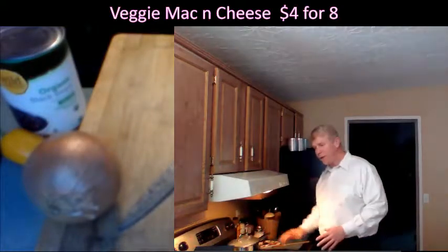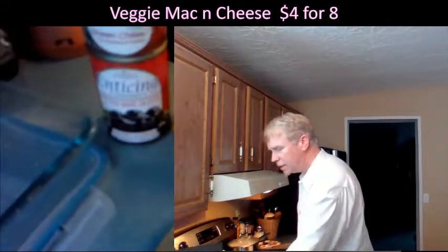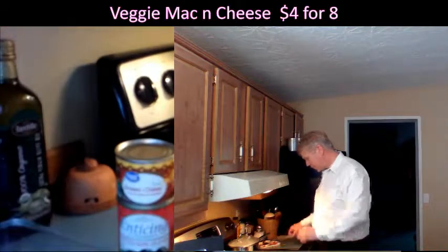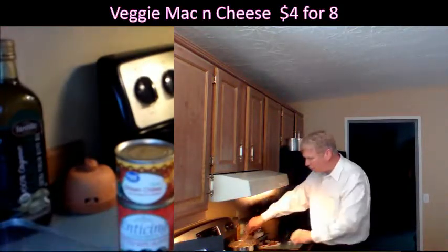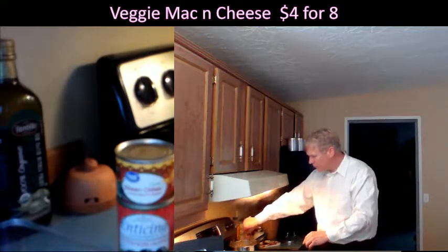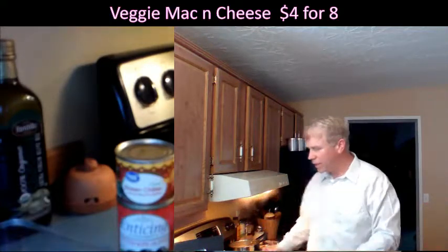Okay, we've got a boil going over here. You don't want to cover that, otherwise it'll boil over. That macaroni is going to get really nice and big.